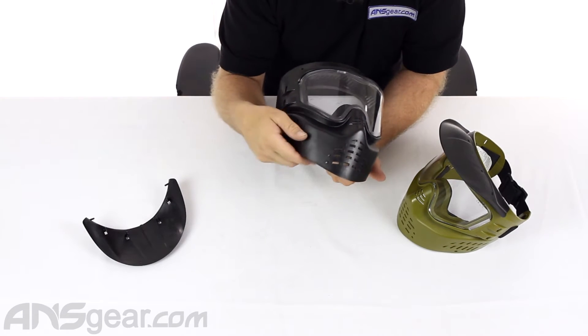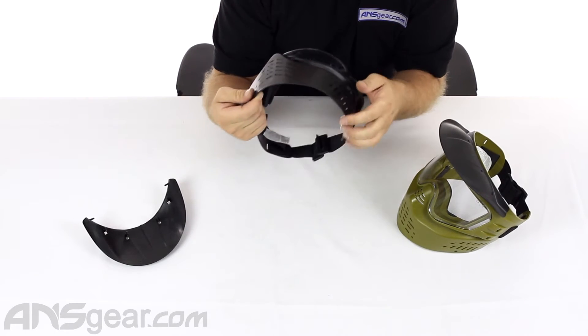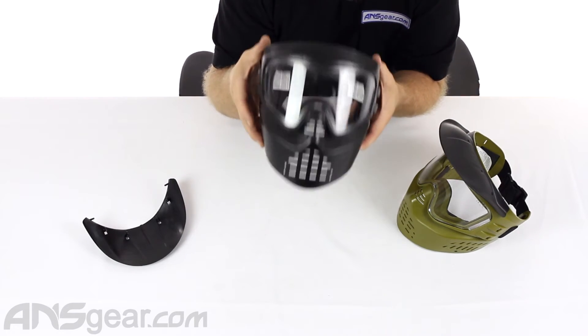A good full coverage mask. It is hard, though. It is not going to promote bounces. It is not going to help you stay in the game. It is not going to be particularly comfortable. It is going to protect your face, though, very, very well.